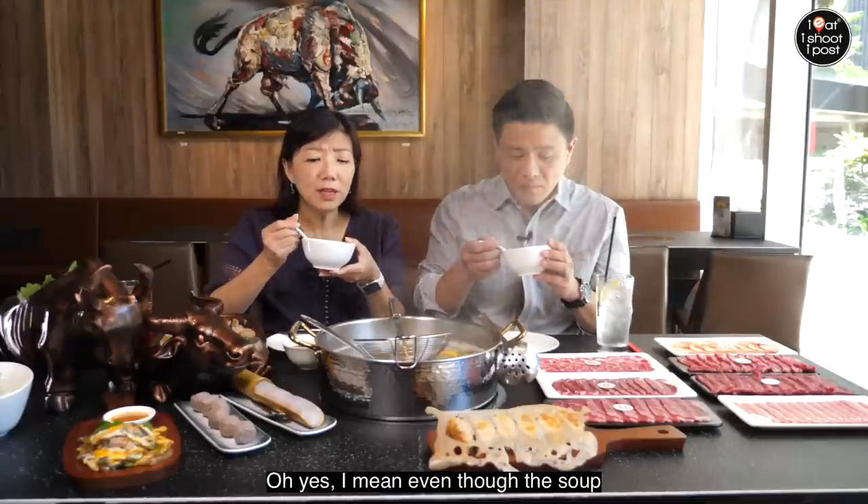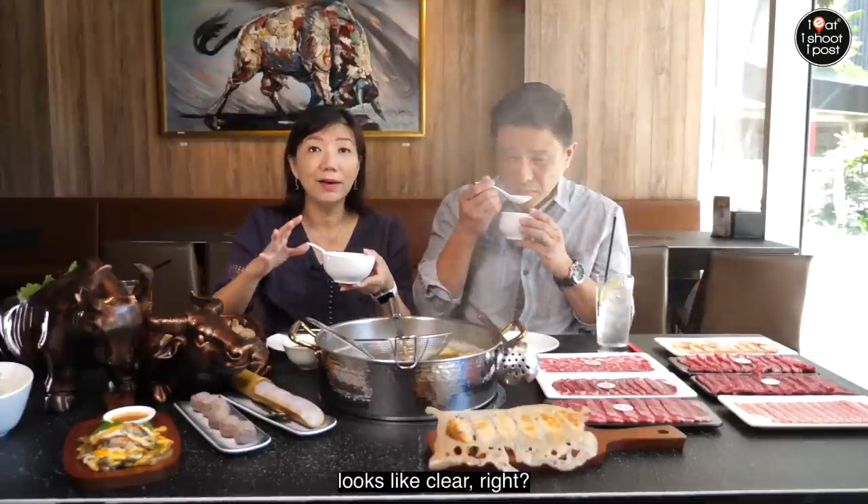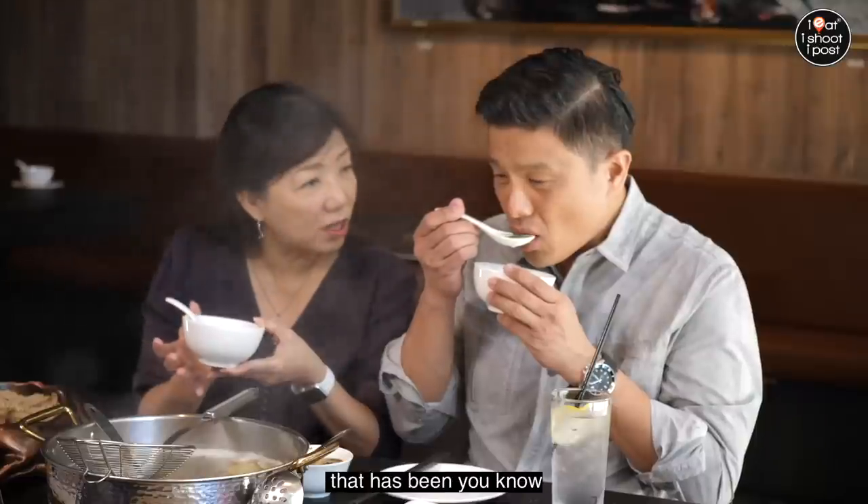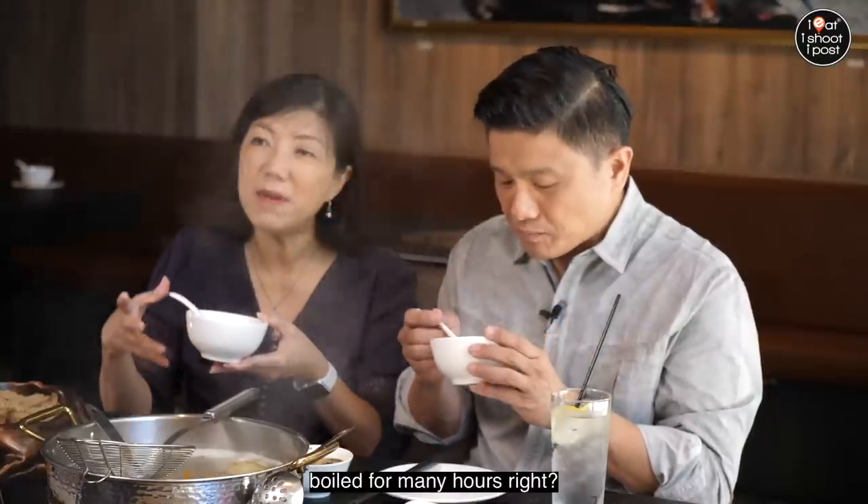Yes, even though the soup looks clear, there's already a depth of flavour. This is basically beef broth that's been boiled for many, many hours.